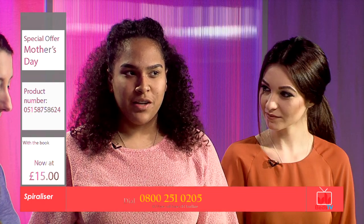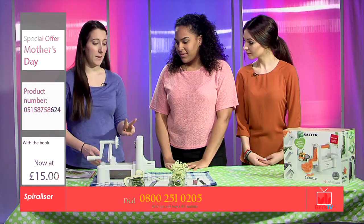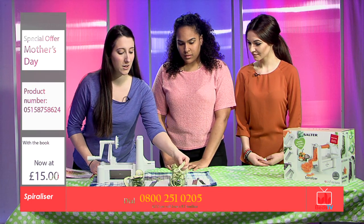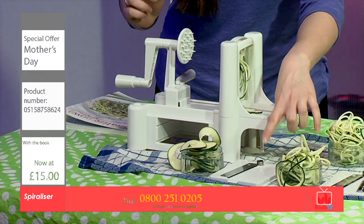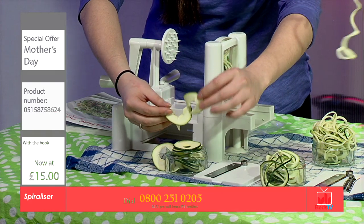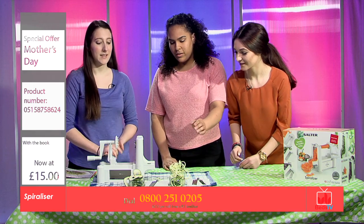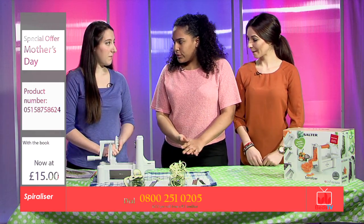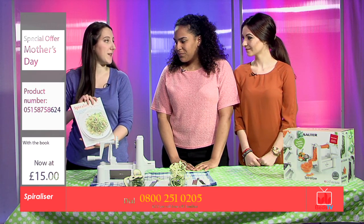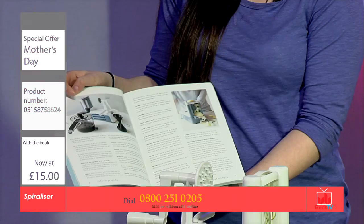And what does the Spiraliser come with if you were to buy it at home today? Well, it comes with the spaghetti blade, but you also get two other blades with it. So you've got the flat noodle blade, which creates this looking vegetable, or you've got the ribbon blade, which creates a more thicker flat noodle. And obviously this one — that's the spaghetti one. It also comes with the book — for today's offer, we're giving the book for free, and it has 80 delicious recipes inside, as well as a list of vegetables and fruits that you can use.